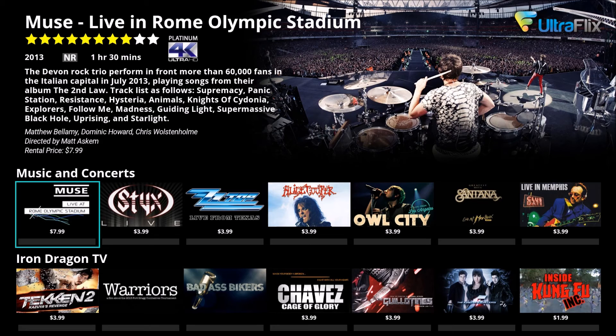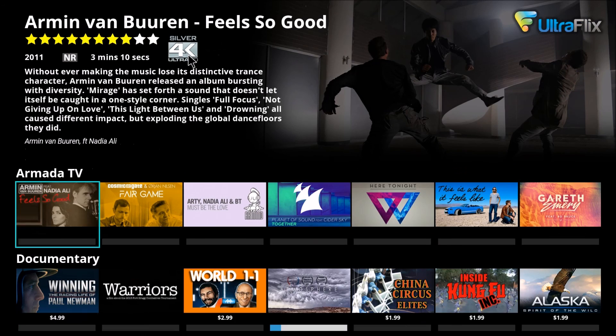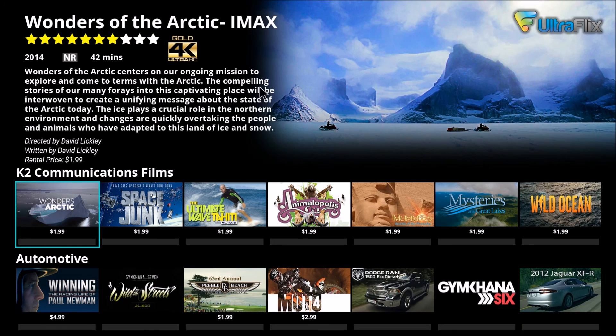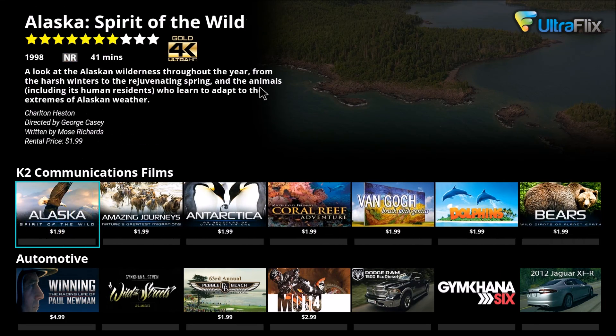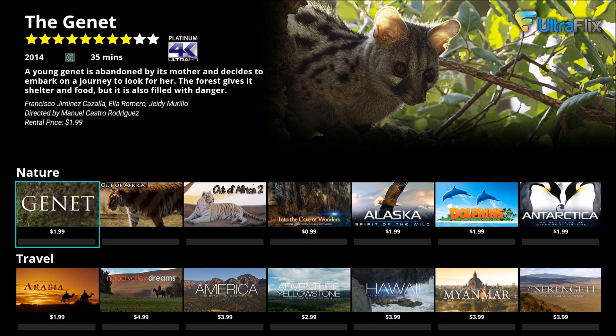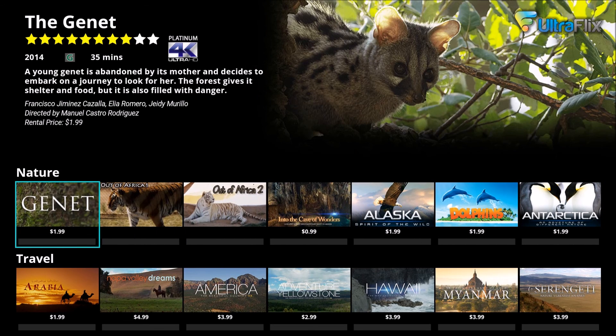Even the previews are in 4K. If you look up here, you'll see 4K Platinum — that's the very highest 4K resolution they have for this app. You'll also see 4K Silver and 4K Gold. So there are three 4K resolutions. 4K Platinum is the best. You can preview these in 4K. Let me find a 4K Platinum Nature one. There we go. Gannett. And Gannett is abandoned. Let's check out the Gannett, see how this looks.